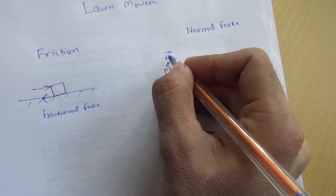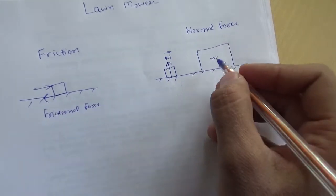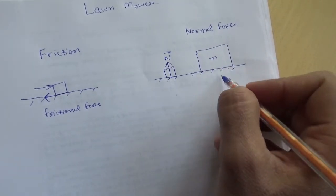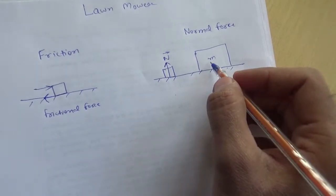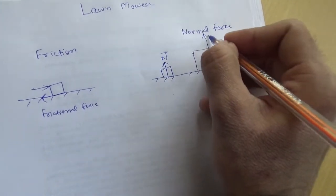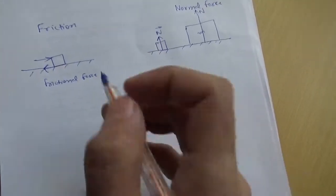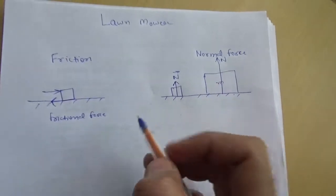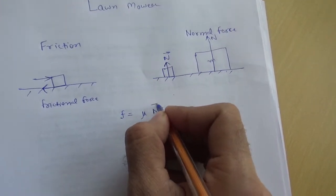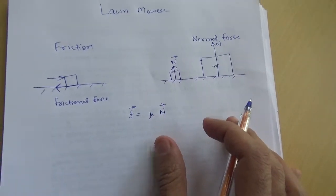If you place a heavier mass on the ground, this mass will try to go down more desperately as compared to a lighter mass, so the ground will have to apply a larger normal force to protect it from going down. Friction is related to normal force by: friction equals mu times N, where mu is the coefficient of friction between the body and the ground.